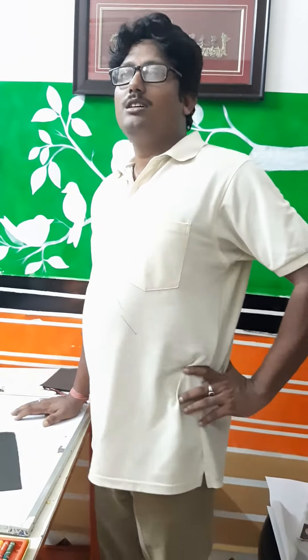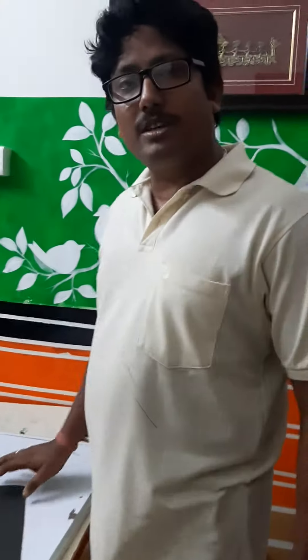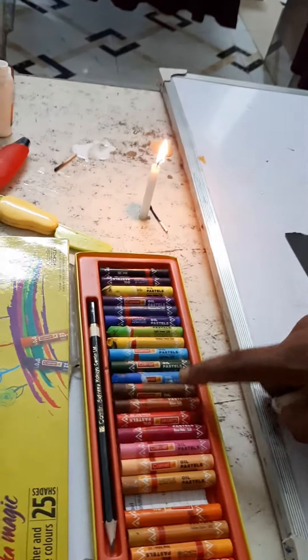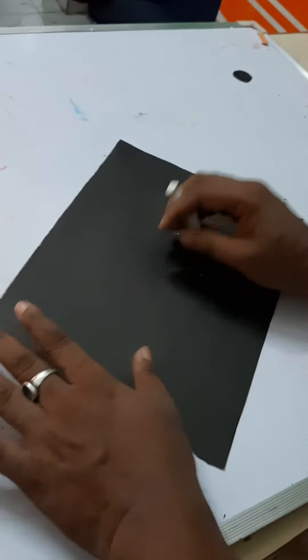Hello boys, welcome to first SW class. Today our topic is fire printing. For this you need black art paper, oil pastel color, candle, and match box. First step: select one drawing.